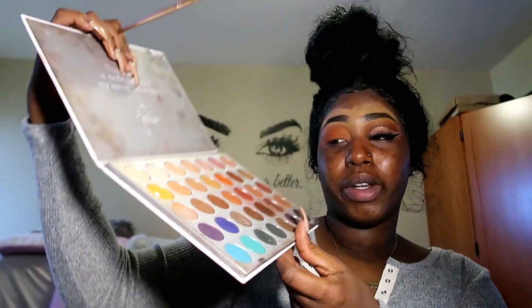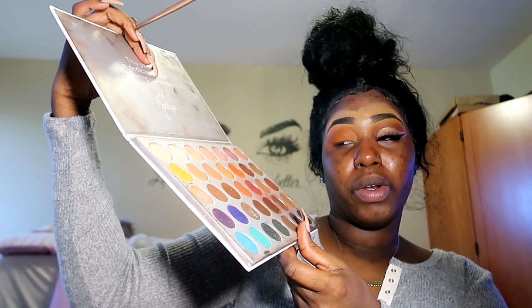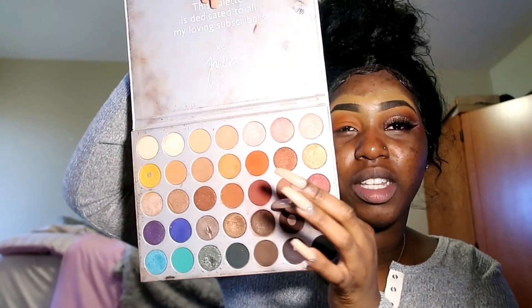I'm gonna take this deep red on a crease brush and pack it over the orange — if I can find my crease brush. I'm gonna be patting it in like a smoky eye; I'm not just gonna put it in my crease. And of course, blend that out.